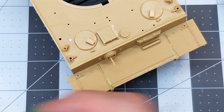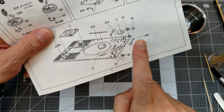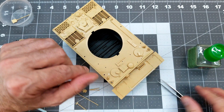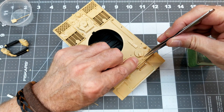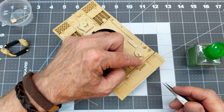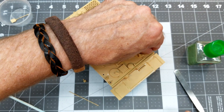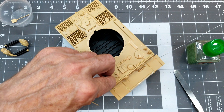Now we're going to go back to the instructions for all the little pieces we've left off — pioneering tools, vent covers, headlights — and get those glued to the model to get it ready for painting. This is totally subjective: if you like to glue all these little items on and paint them on the vehicle that's your choice, and if you prefer to leave them off and paint them separately that's fine too. Whichever way you find easier is the right way.